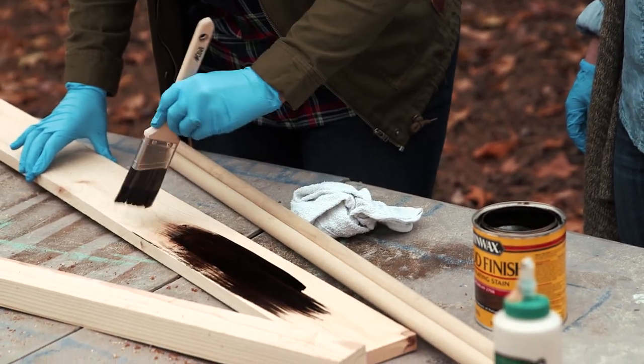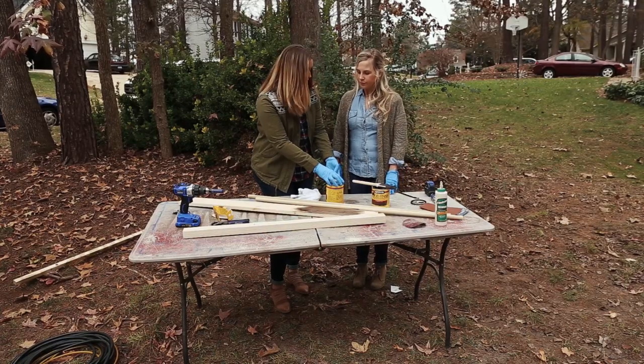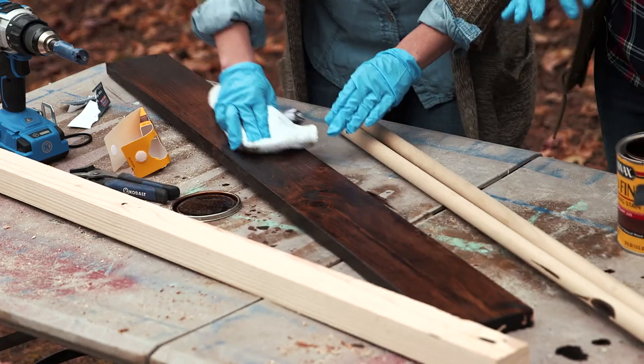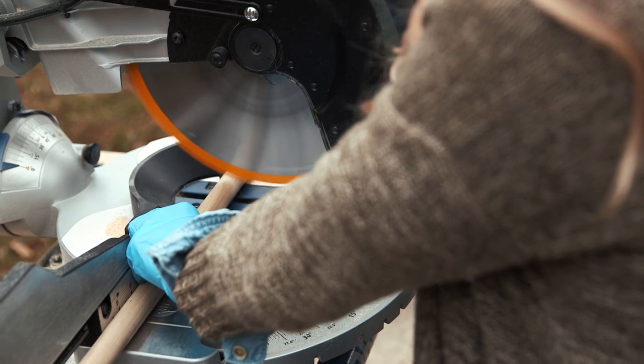After we cut our wood to size, we're putting a coat of stain on it. What I want to do here is actually do a combination of two stains. Mixing different stain colors allows you to create your own custom color that might not be available pre-mixed. For this project, I wanted a rich but cooler color tone, so I'm mixing two different stains.